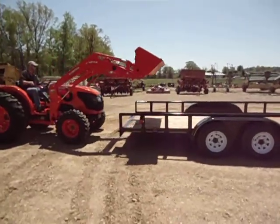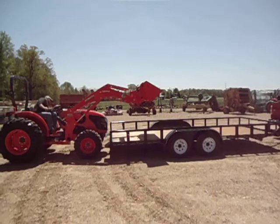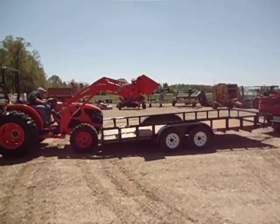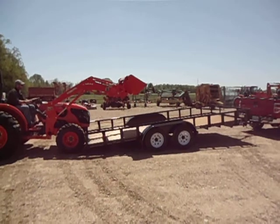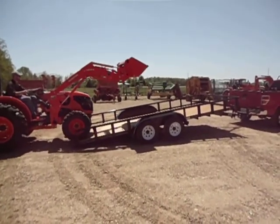He's just going to reach up there and granny bump it. Let's see what we have. Tractor's activating, doing everything it should be doing. Truck parking brake is on.